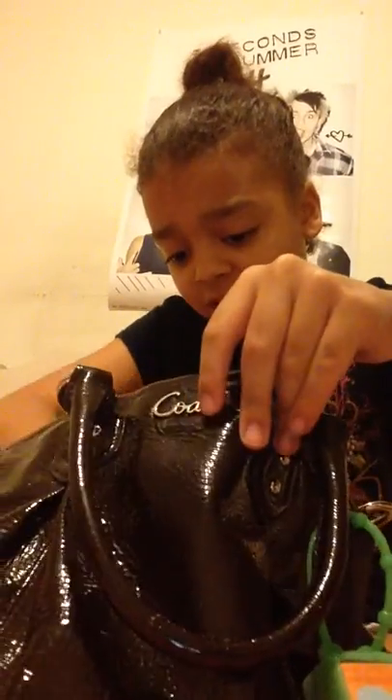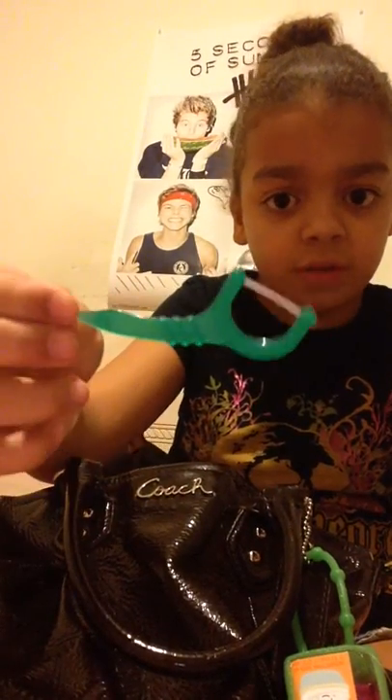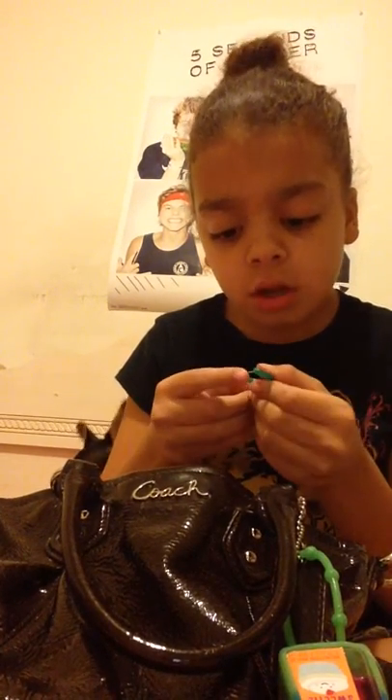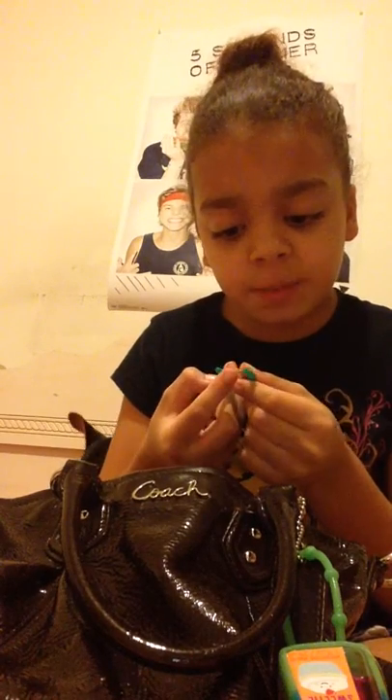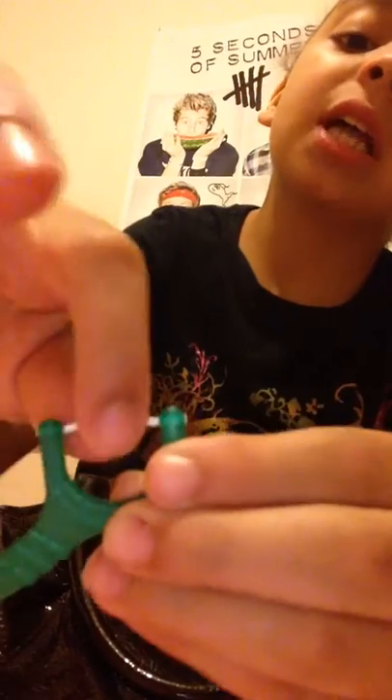And then I just have bunches of these flosses because I hate the feeling of dirty teeth. So I have like bunches of these flosses. This one doesn't really work, but this one really works. And this one works sometimes — barely though.